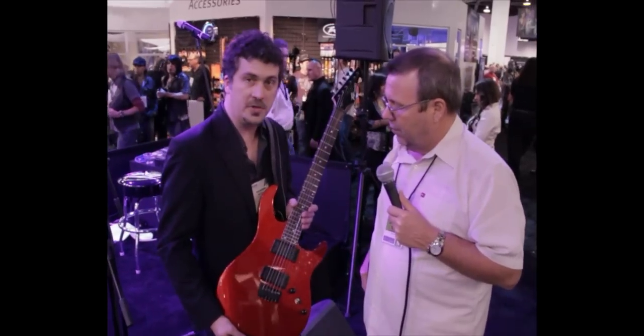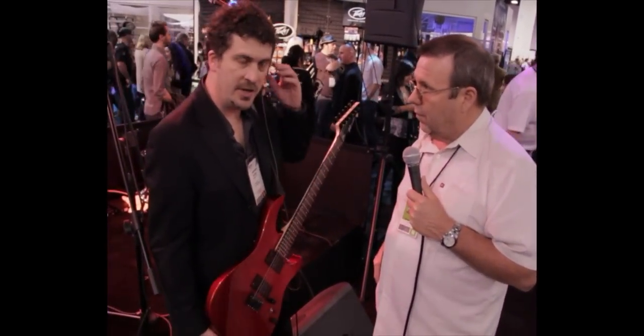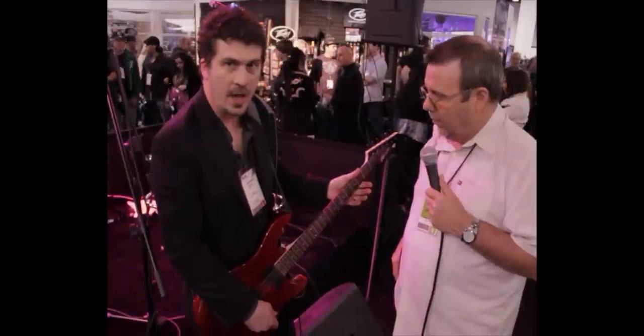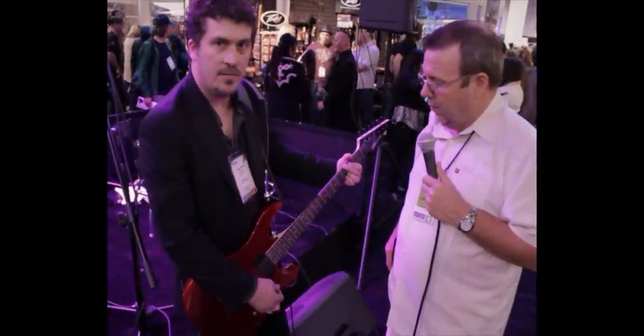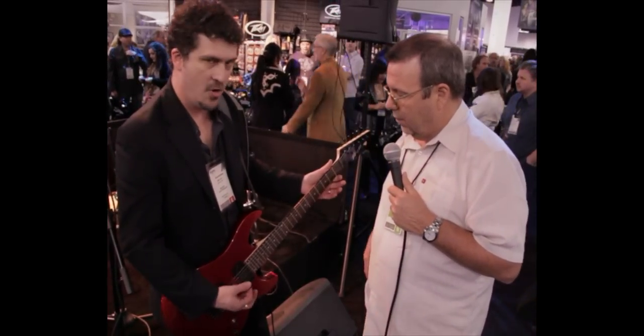The guitar works like a normal guitar, both passively and actively. Through the magic of Antares Auto-Tune, we're able to have a guitar that tunes itself — at the push of a button. Push down on the volume knob, it tunes the guitar. That sound you heard was the guitar telling you that it heard all the strings and everything's A-OK.